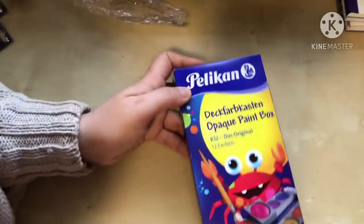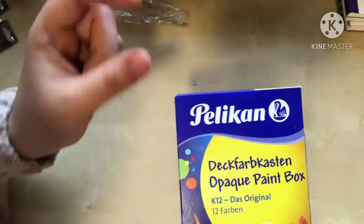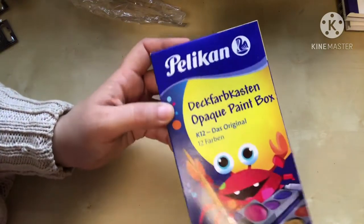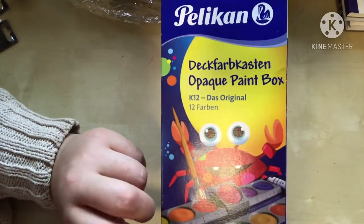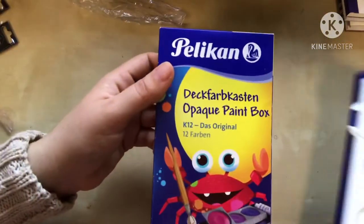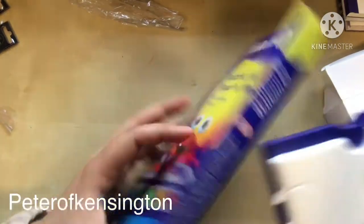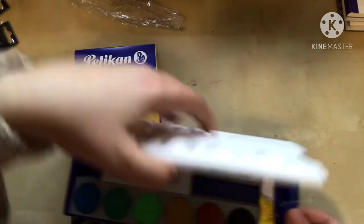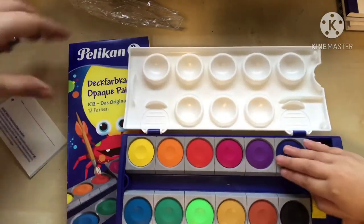I also got this German opaque watercolor paint box — it's Pelikan brand. Last time I bought their chalk pastels. This is their watercolor paint, made in Germany, and I'm fairly sure it's from the same factory as Stockmar watercolors — but much cheaper. I got it for $20 on eBay from a seller who shipped really fast. It looks exactly like the Stockmar watercolors from what I've seen in pictures.